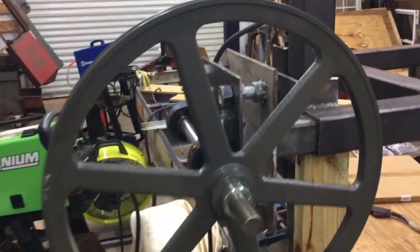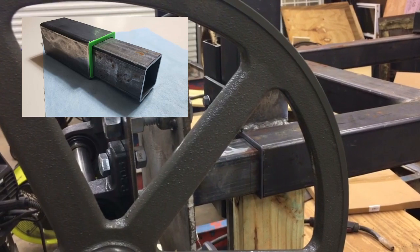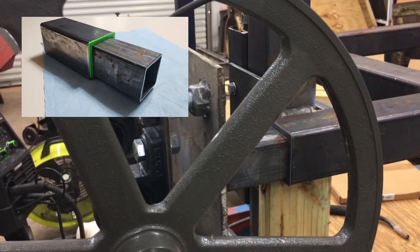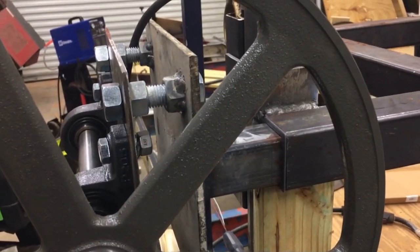One thing I did which was pretty cool — I'll put a picture to the test piece that I did — is I used a 3D printer with some carbon fiber filament, designed and printed a shim that basically allows this thing to take up slack on there.